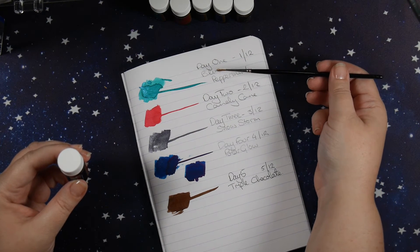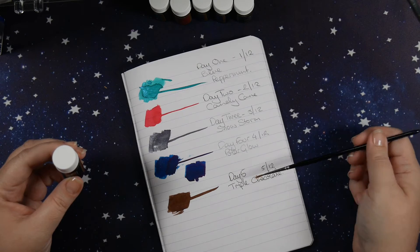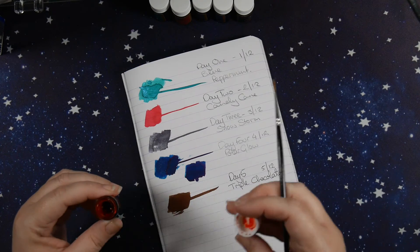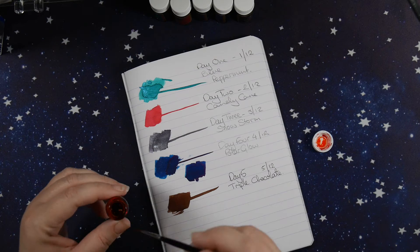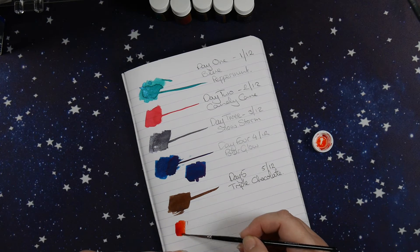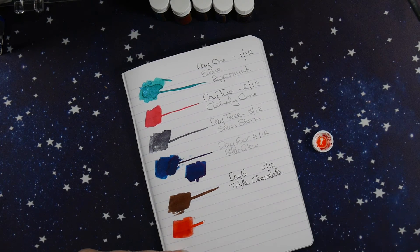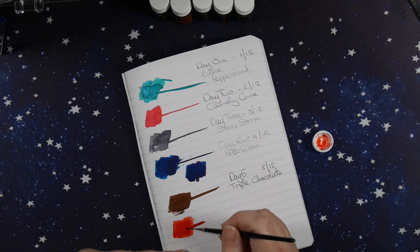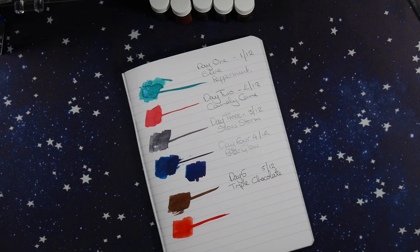Shimmer, standard, shimmer, sheen, standard, shimmer - or another sheen maybe? Okay, this one definitely looks more orange, so more sort of fire truck red. Yes, definitely more of a tomato red, but again just the standard ink.